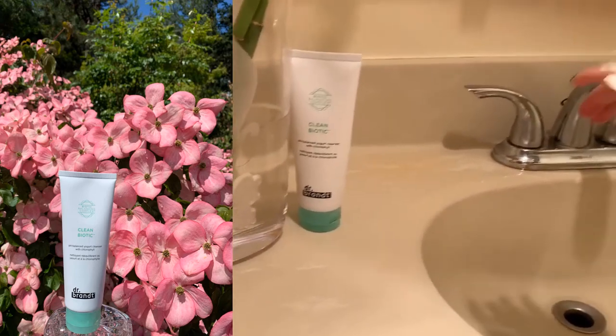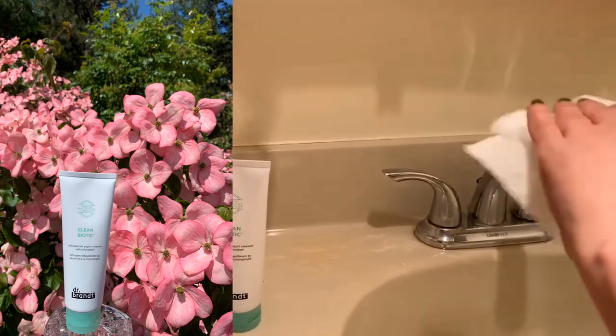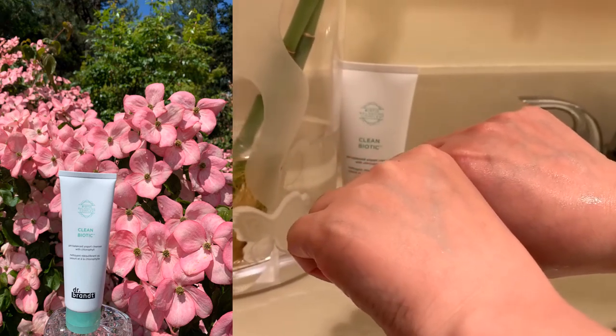Then pat dry. You'll feel your skin well hydrated and refreshed.